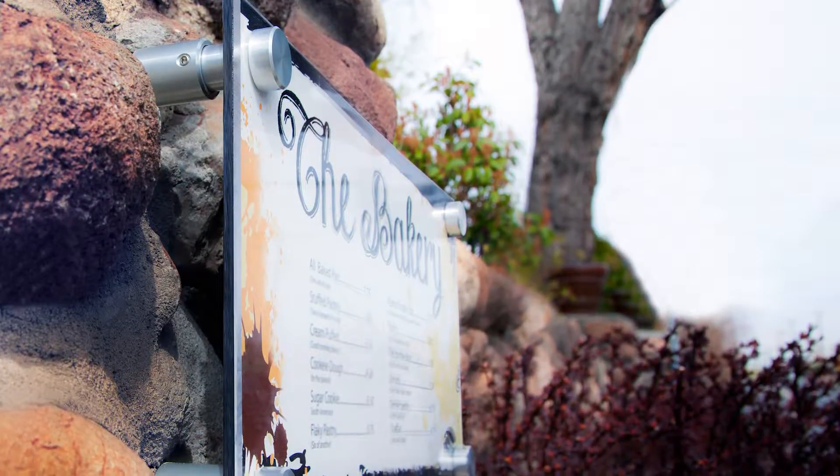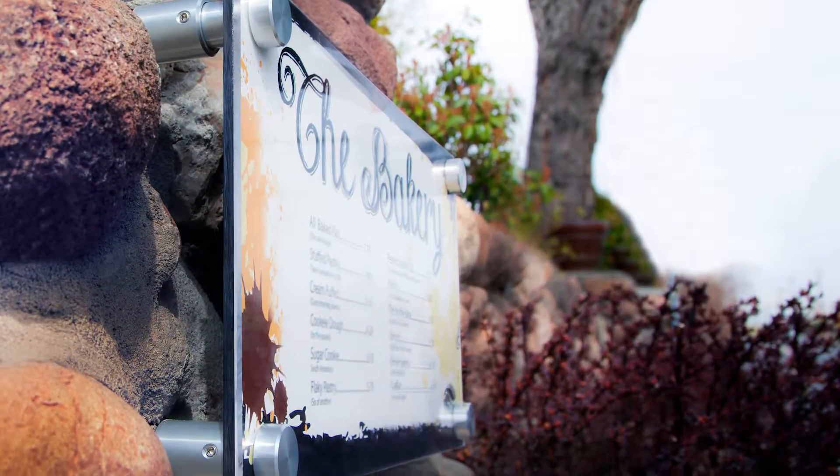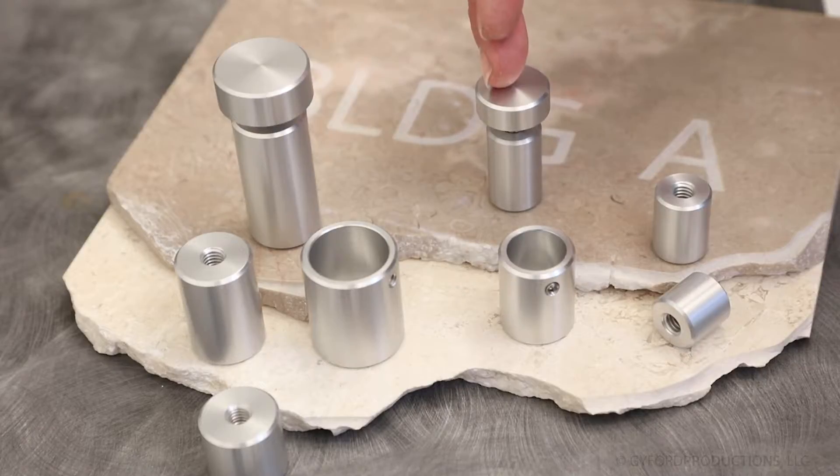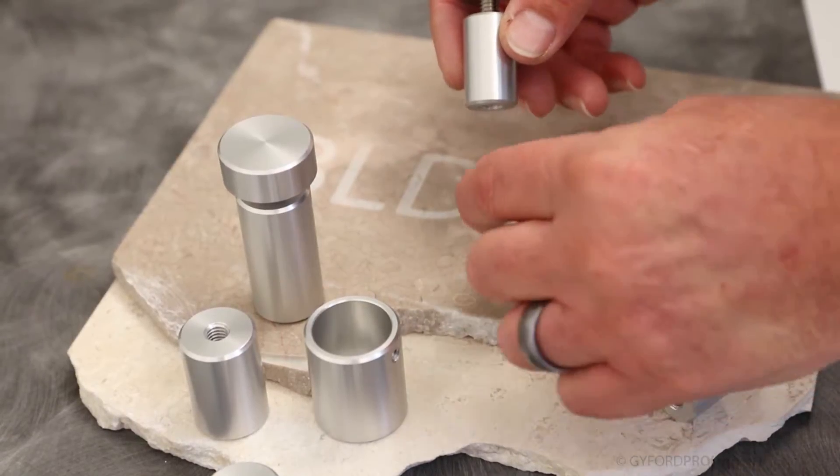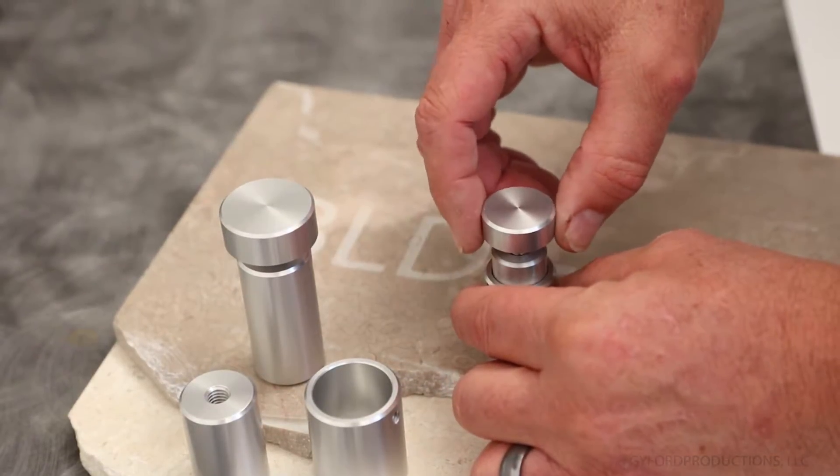The standoff variable depth mounting system makes installing panels onto uneven surfaces easy. The system works with our standard 1-inch and 1.25-inch diameter caps and barrels sleeved into a cup-shaped mounting base, which is anchored to the wall.